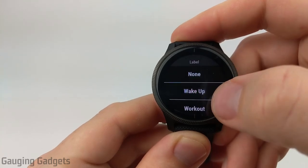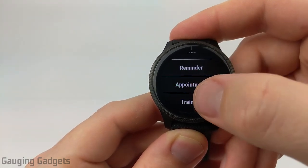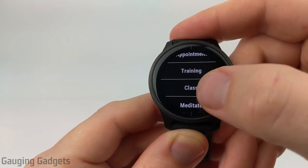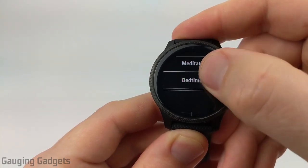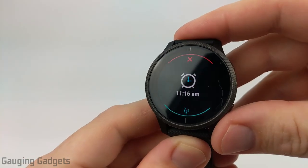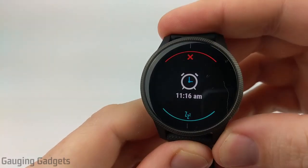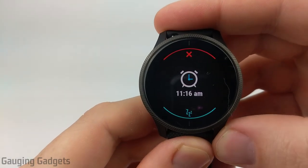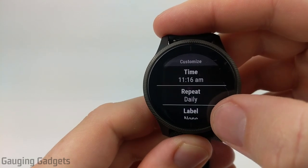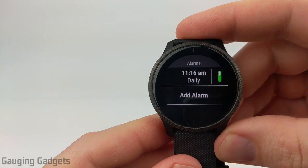After repeat, we have label, and this is where we can choose from several different labels. This is just a way to recognize the alarm when going through the list of alarms we have. After that, we can simply delete it from the watch. Here's a quick example of what the alarm will look like — it comes up, lights up the face, and it is vibrating, so that should wake you up. You have the option to snooze, so I'll select that, and then it will come on in 10 minutes. As you saw there, there was no noise made from the watch.